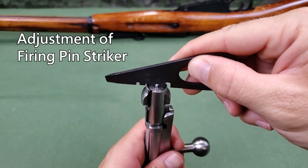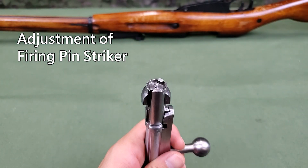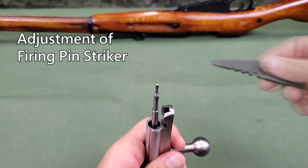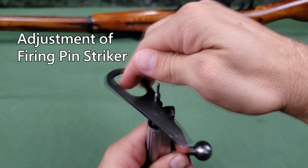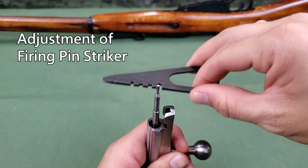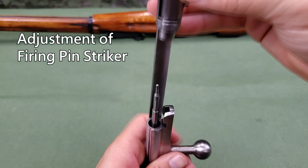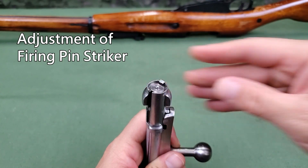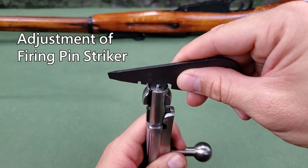If there is insufficient or excessive protrusion of the firing pin striker, remove the bolt head and connecting bar from the bolt sleeve and screw the firing pin in or out with the appropriate screwdriver blade notch. Then reinstall the bolt head and connecting bar and check protrusion again.